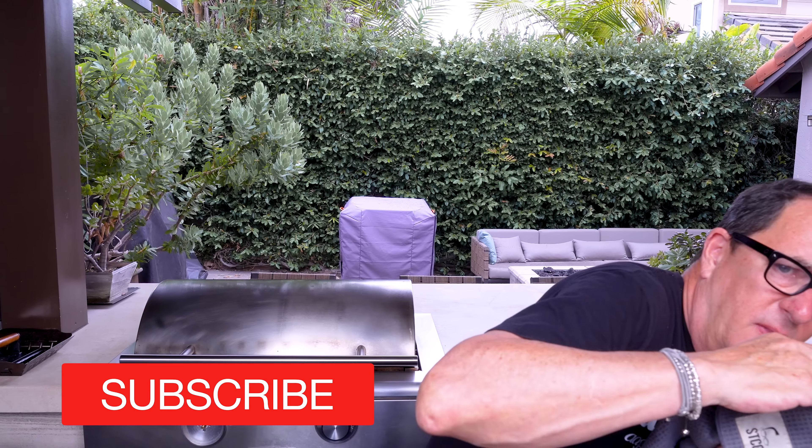Before we do anything else, let's make a little garlic butter. Into a small pot: about a quarter cup — three to four tablespoons — of butter, three nice cloves of garlic, and a half tablespoon of soy paste just for a little kick of deliciousness. This goes on the heat until the butter is melted.